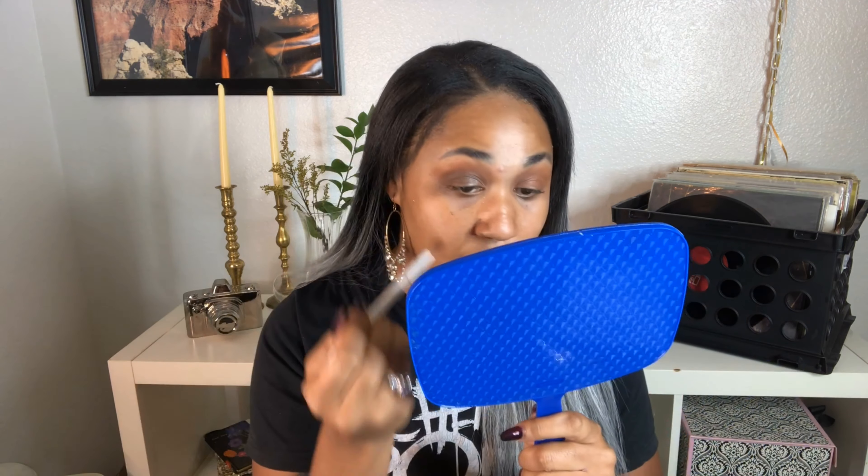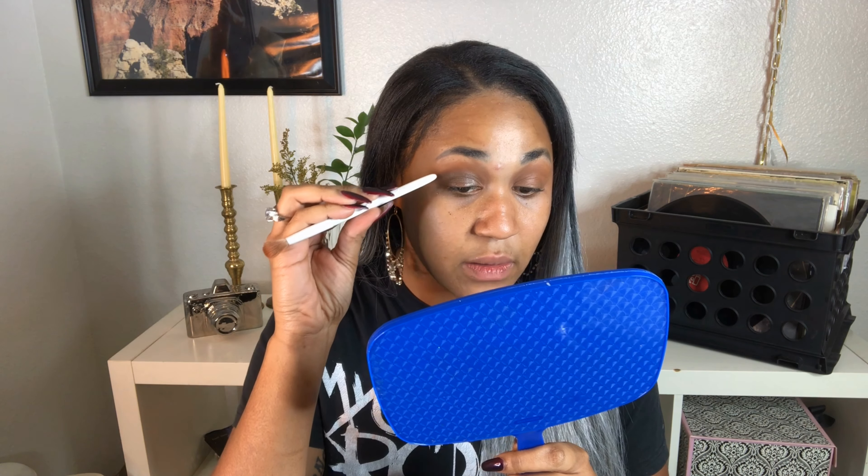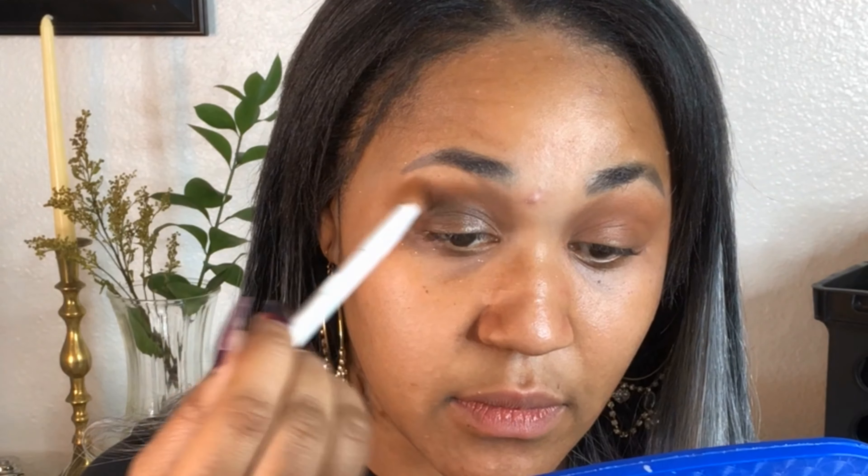Then I'll go back over it with the foundational shade and do one really quick sweep to make sure it's perfectly blended, right close to the edge of the darker brown shade. I'll do the second eye off camera, and when I'm back both eyes are done and we can move on to the part we've all been waiting for — the actual cut crease.